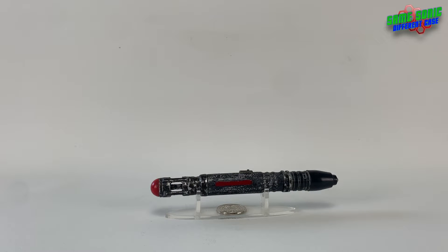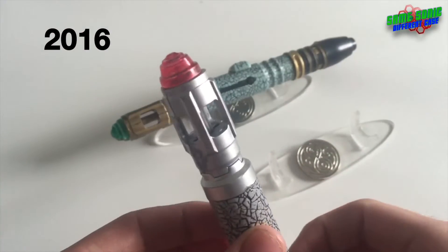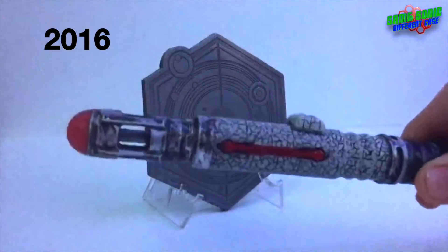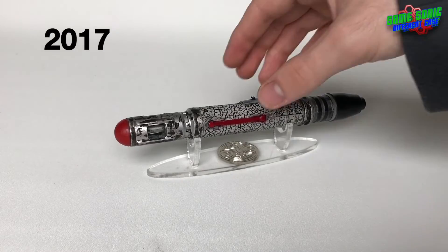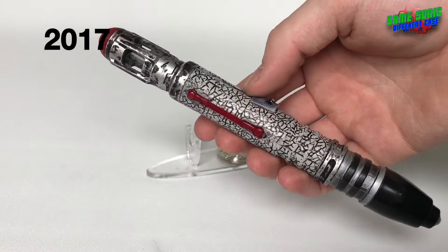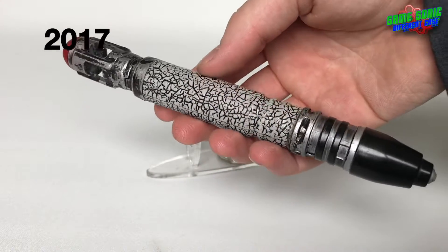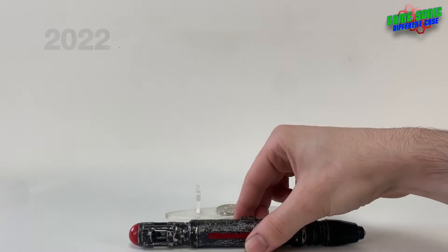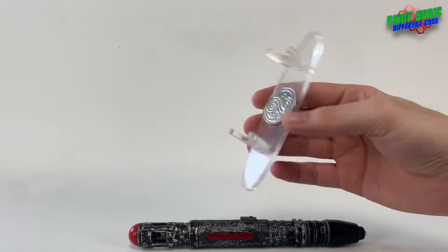Hello everyone, welcome back to another sonic screwdriver video. In this one we're going to be taking a look at my custom 10th Doctor's sonic screwdriver — or future 10th Doctor's sonic screwdriver. I actually gave it a few names over the years and never quite settled on any of them. It has appeared on the channel quite a few times before; I think the last video was 2017, so yeah, five years — it's been a while. In that time I've given it a few upgrades, and here it is sitting on one of these acrylic pen stands I got off eBay.